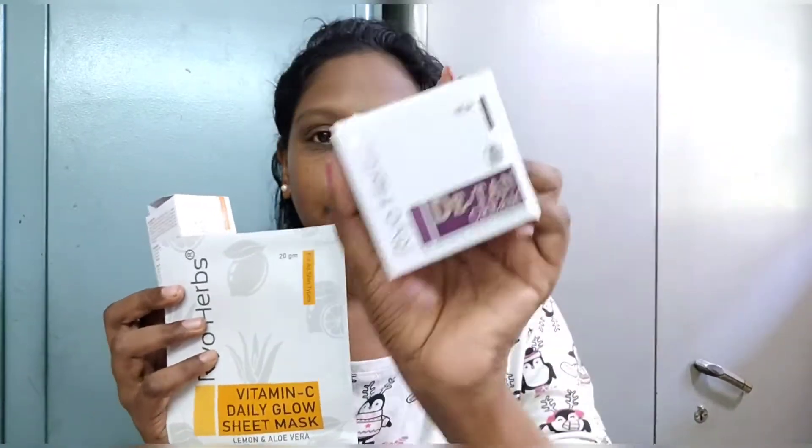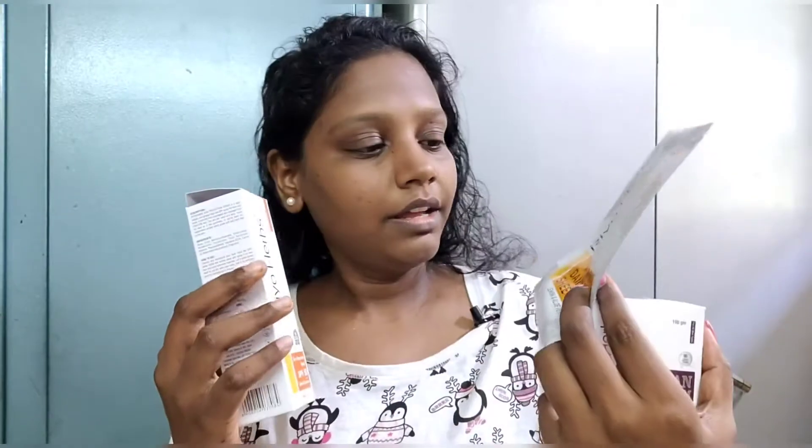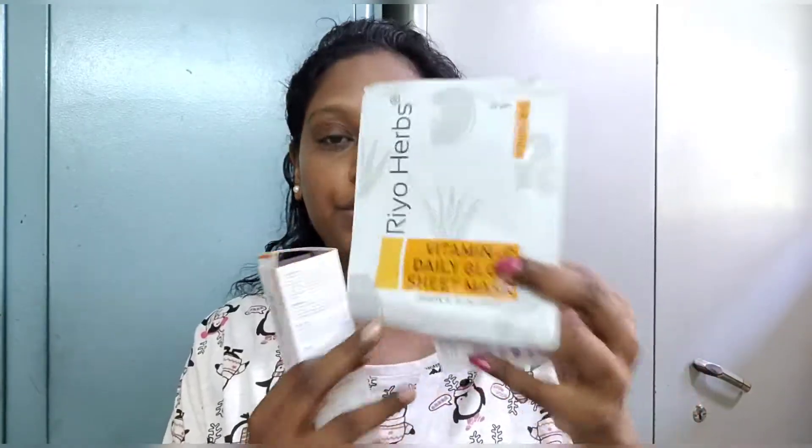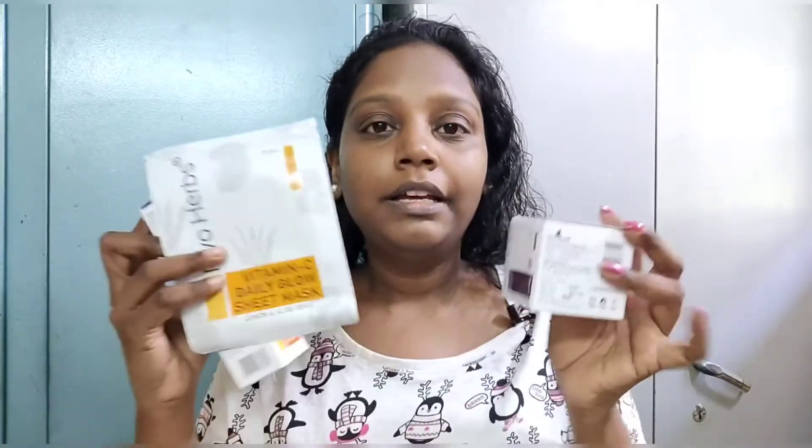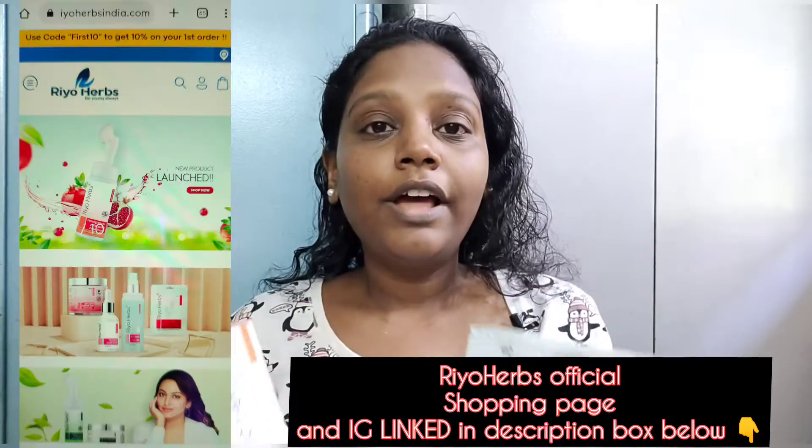This is the Rio Absoda product range. We have the Rio Herbs D-Tan Cream, Rio Absoda Vitamin C Daily Glow Sheet Mask, and the Sun Protection Spray SPF 50. We are going to use all three products today — the Sun Protection Spray is for face and body.